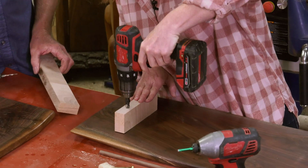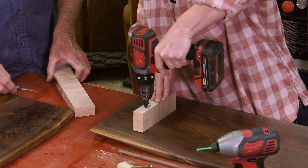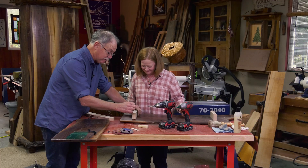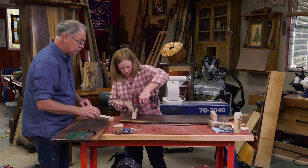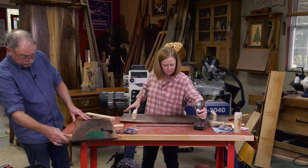Just going to drill a little pilot hole right in here. That's set and the point goes all the way through — line right back up. Now you're going to use the driver. Wax on the screw so you can back it out if you need to. There we go — that looks really good.